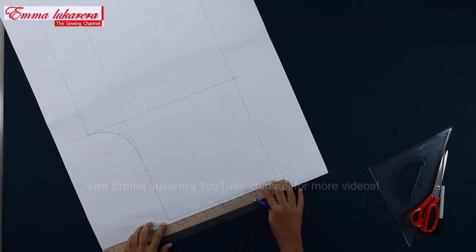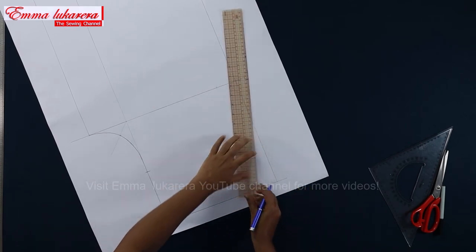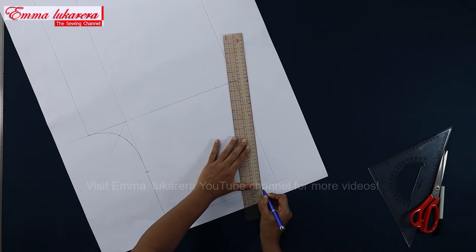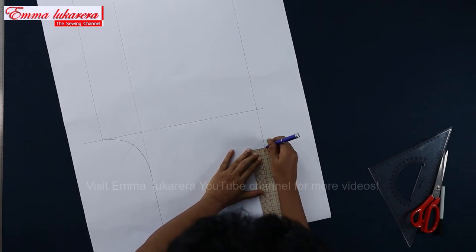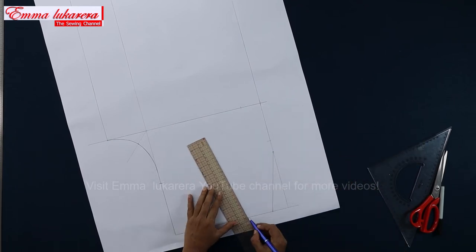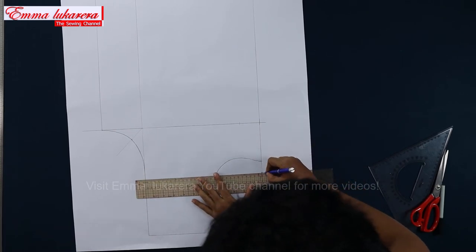Now we are going to construct the slant pocket at side seam. I mark pocket width at top as 4 cm and pocket opening is 15 cm. First I mark 4 cm from the side seam, place the edge of the ruler at this point, and place the 15 cm value on the side seam line, then draw the pocket opening like this. Mark 3 cm down from the lower edge of the pocket opening. Place the ruler roughly at one third of the length of the pocket opening from bottom. Mark a point 12 cm from the side seam. Now draw the pocket bag shape like this. Extend these points out from the pocket bag.